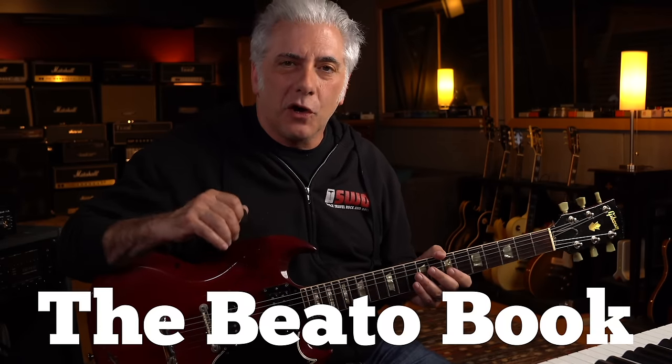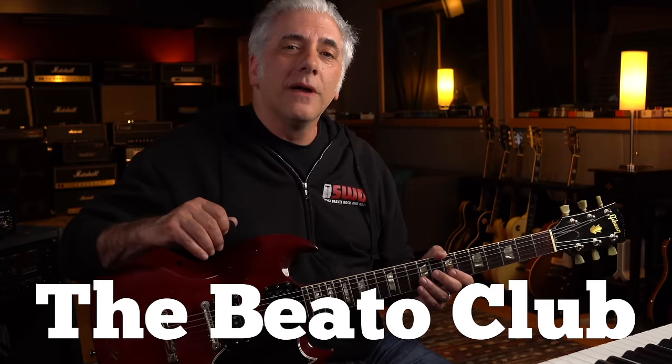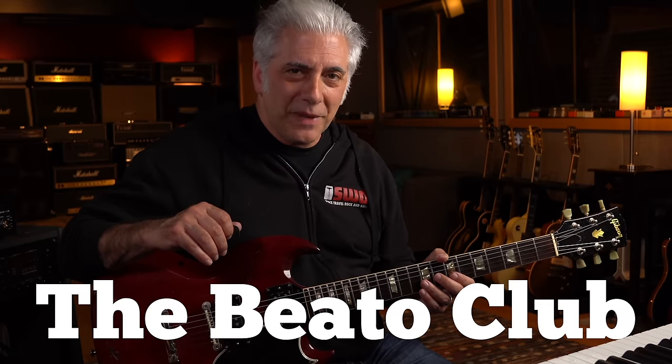Please subscribe to my Everything Music YouTube channel. If you're interested in the Beato Book, go to my website at rickbeato.com. Follow me on Instagram at rickbeato1. Check out the new Beato Ear Training method at beatoeartraining.com. If you want to support the channel even more, think about becoming a member of the Beato Club. Thanks so much for watching.